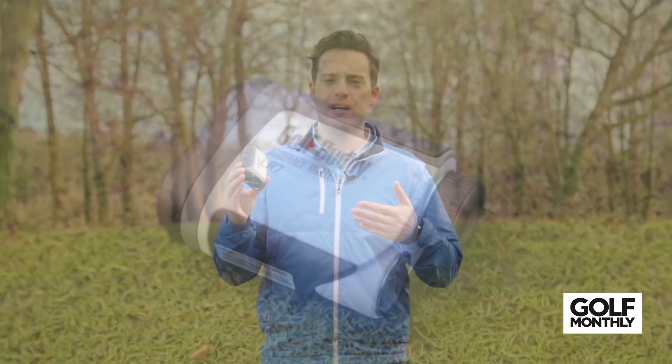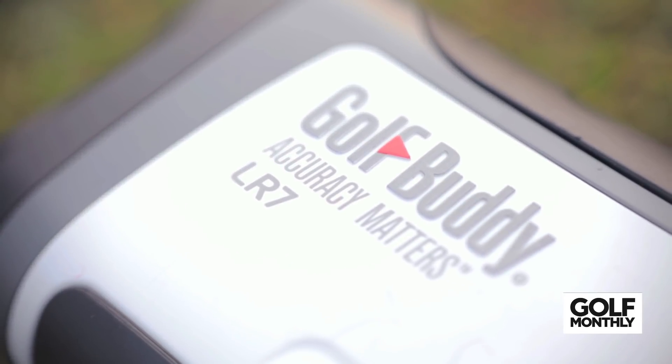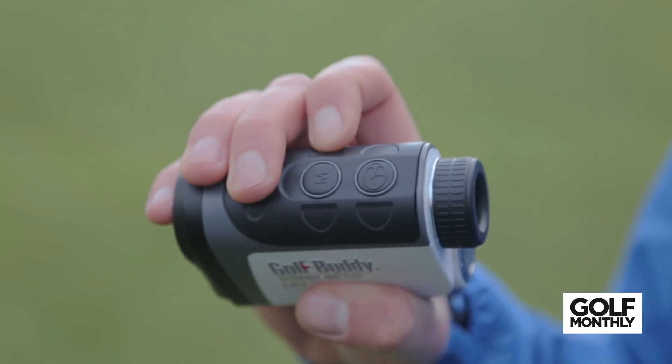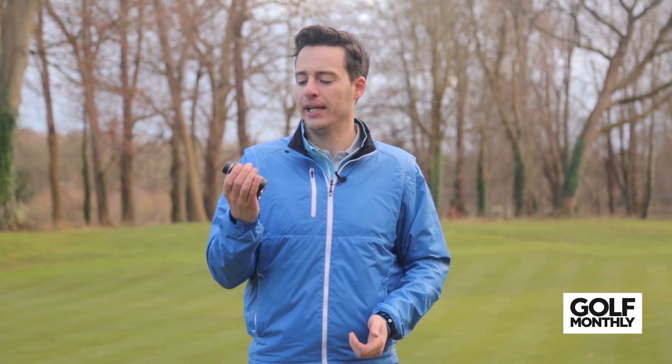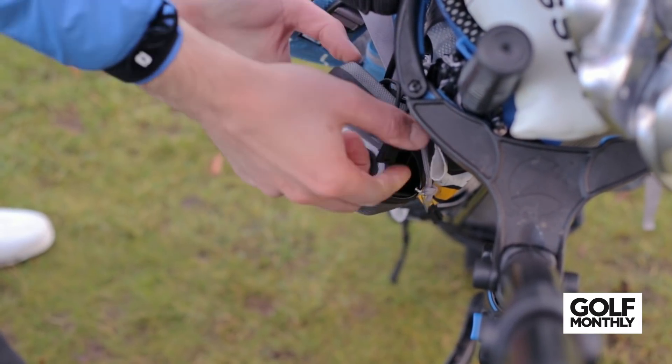Next up is the Golf Buddy LR7, which builds on the popular LR5 model and actually has four different modes. It's got a pin mode, which picks out the flag from the background, and also a scan mode, which we found really useful off the tee to scan hazards, backs of bunkers, and back onto the fairway to see different distances and help plot your strategy. It's got a very box-like shape that fits in the hand very neatly — probably one of the largest models we've picked, but still very comfortable to use. The viewfinder is fairly basic but gives you all the relevant information and is easy to read in different light conditions. It comes in at a very reasonable £249.99, giving you a lot of features for your money.